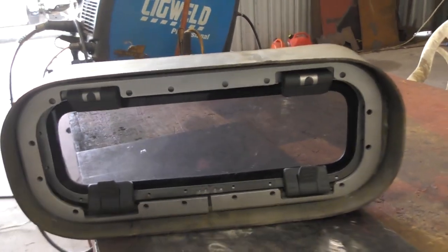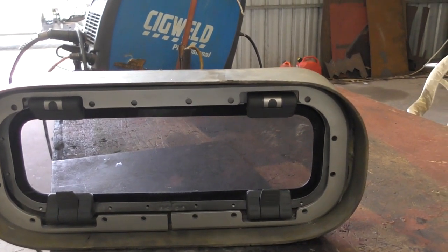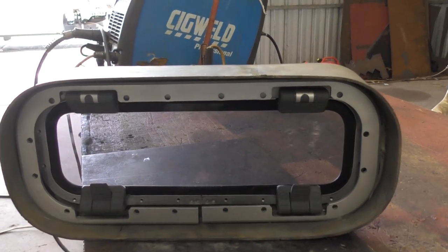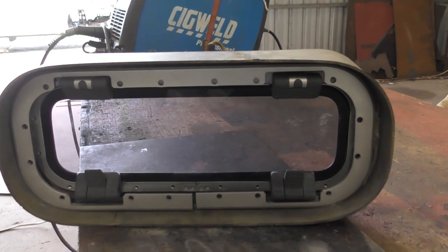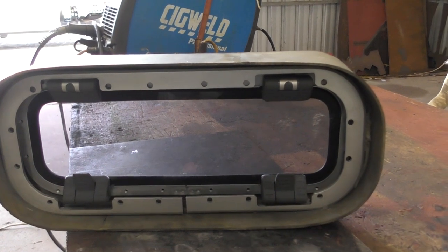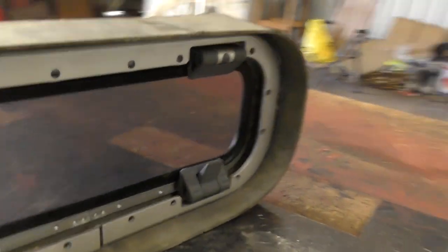Yeah, particularly for the shower, head, and galley. This is what we came up with — it's a bit of work, but in all reality, without all the problems of the plasma cutter breaking down, it probably would have taken me three or four days to make all of them, and probably the same to fit them once I get around to it.